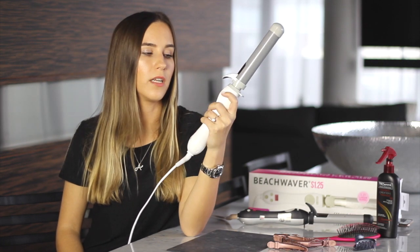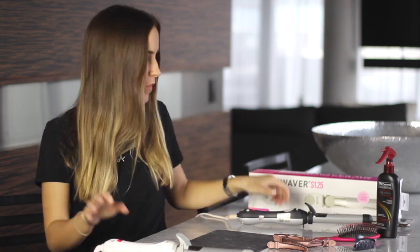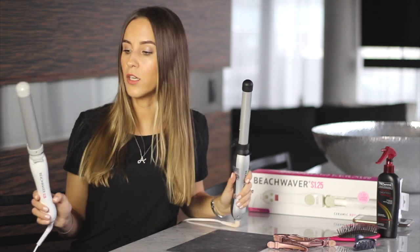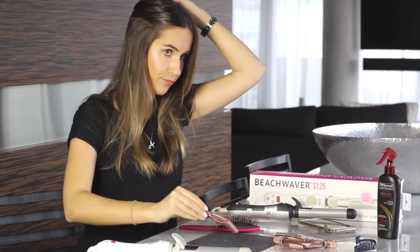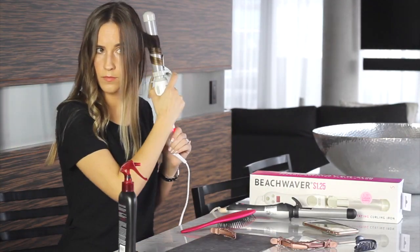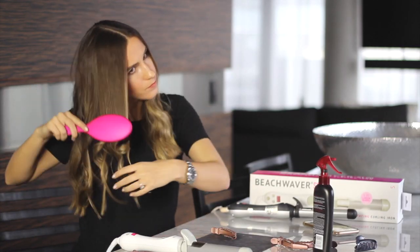I absolutely love how it looks as soon as I use it. I'm going to curl my hair with both of these two different times so you can get an idea of what it looks like, and I'll show a video of what it looks like the next day with both. So stay tuned. This is what it looks like right away, and obviously I'm going to want to brush it all out.